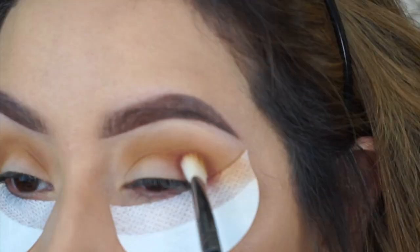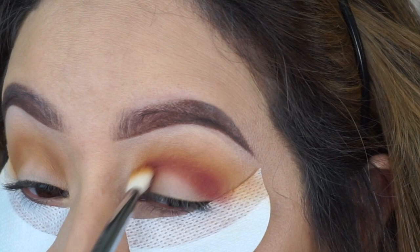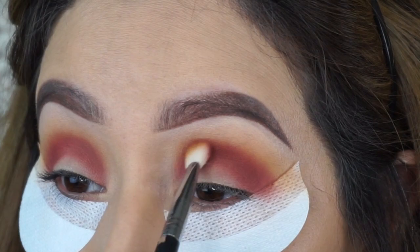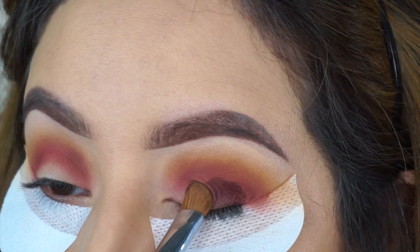I'm going to go in with a shade called Passion and apply that also in the crease, starting off in the outer corner. It doesn't really matter where you start because it's going to go from outer corner all the way to the inner corner evenly distributed. I'm just building up the intensity of this shade — it's called Passion. The next shade I'm going to be using on the lid is called Forever and I'm just packing that on with a shader brush.